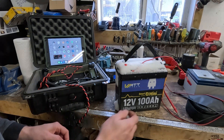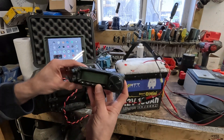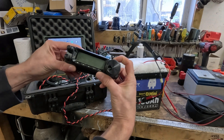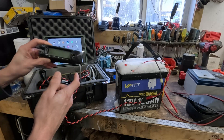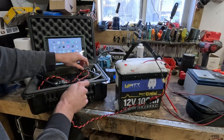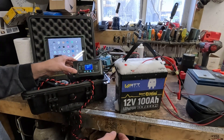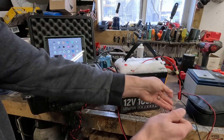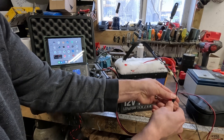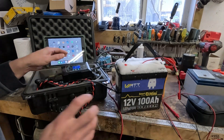First thing we're gonna try — let's see if it powers up the radio. No dice. That's actually a good thing, because this battery is below what is recommended for it to turn on. And if it's not going to turn on, is it going to charge? No, it's not going to charge either.